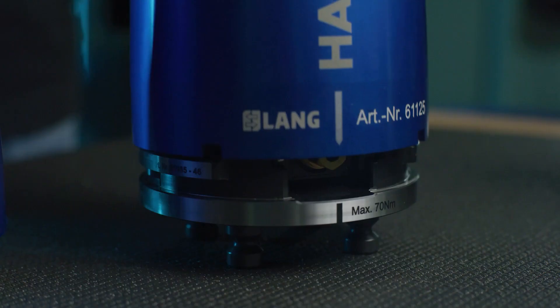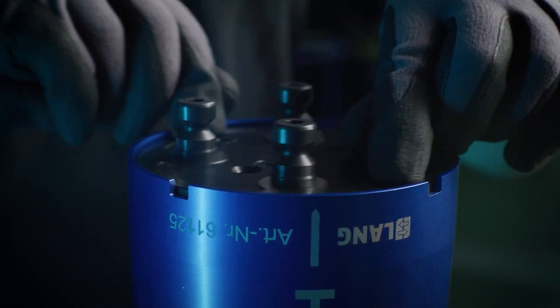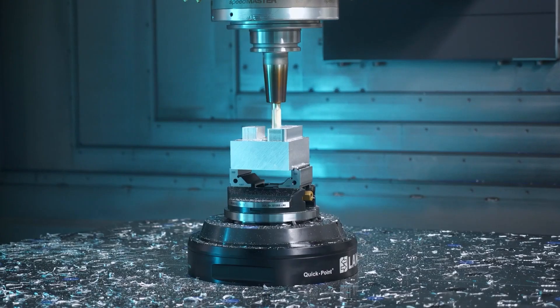Yeah, we have some — even if they're small parts, 80 by 80 millimeters for instance — they sometimes have cycle times up to 40 or 45 minutes. That's some nice extra time you can create with very low effort.